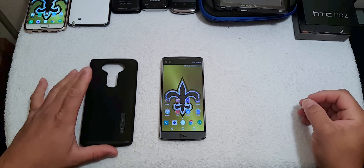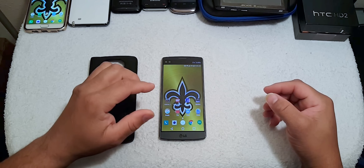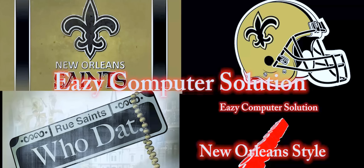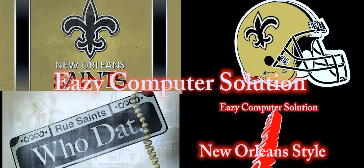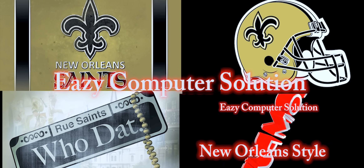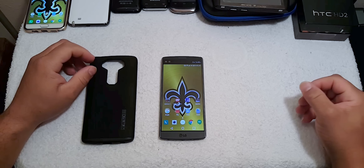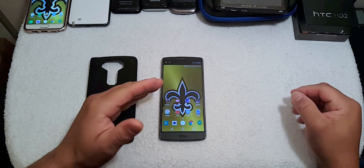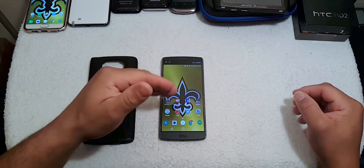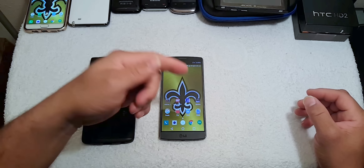Hello YouTubers, this is Eric from Easy Computer Solutions. This is my first 24 hours with the LG V10. If you watched my previous videos, you know that I had to replace this unit due to a bad battery and issues with the fingerprint scanner.